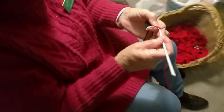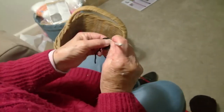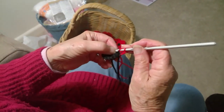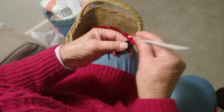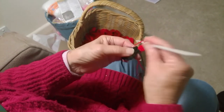Three chain with red. And then go back into that same treble and you do four trebles in each treble around the black center. So that's one, two, three, four.